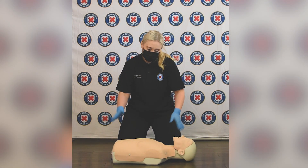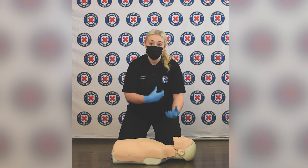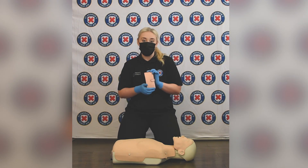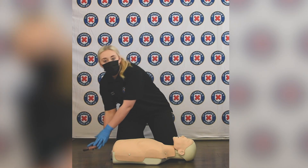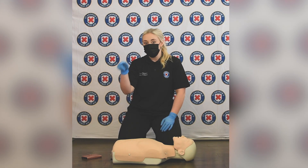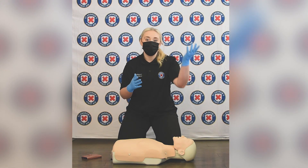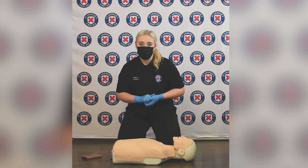After those 10 seconds, if you deem that your casualty's not breathing or there's some sort of abnormal breathing, that's the time to phone for an ambulance. If you have a phone close by, you can dial 999 or 112 and pop it to the side on loudspeaker. Or if that member of the public stopped to help you, ask them to phone an ambulance, and also ask them to get a defibrillator that might be publicly available and bring it back to help.